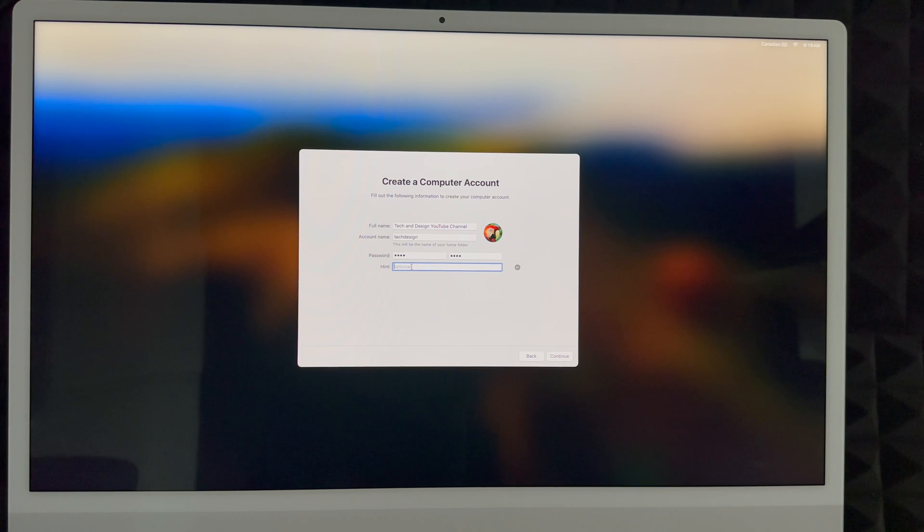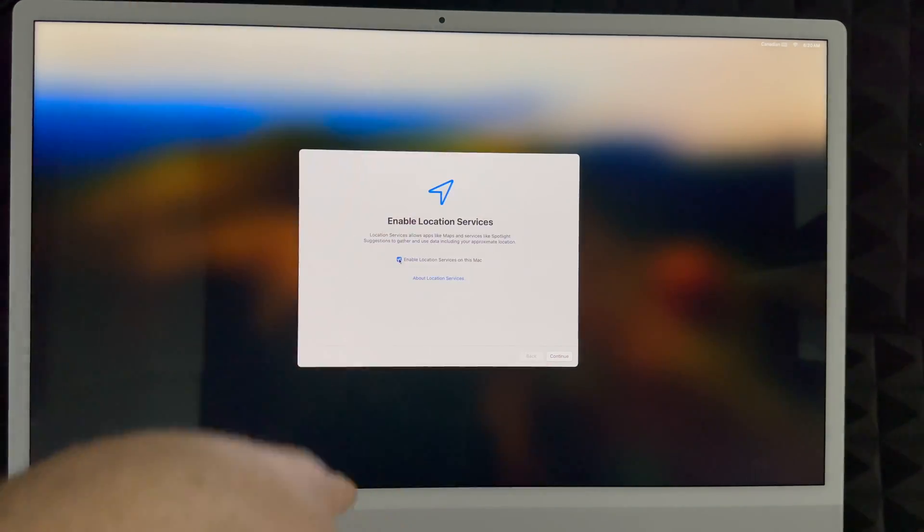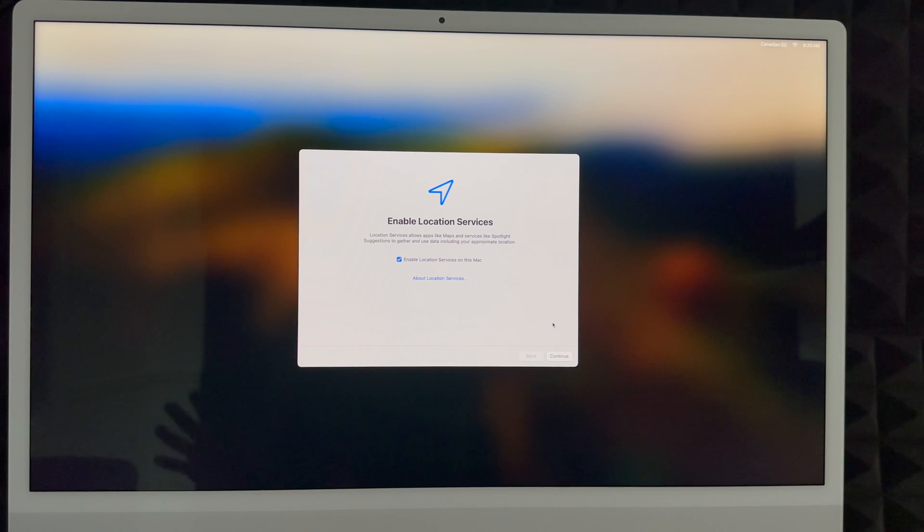You can add a password hint or skip that — I'll skip it. Click Next and then Continue. Almost everything we're setting up now can be changed later, but your account name is a bit of a hassle to change since it determines your home folder, so choose something you really want. The Mac is now creating that account. I highly suggest enabling Location Services so you can use Maps and other location-based apps without any problems.